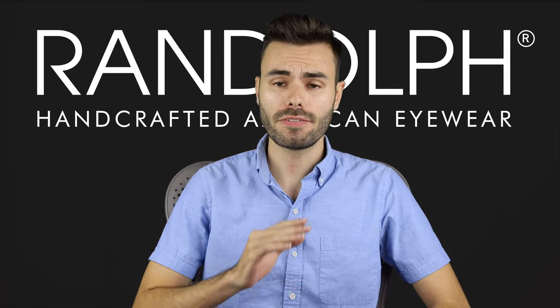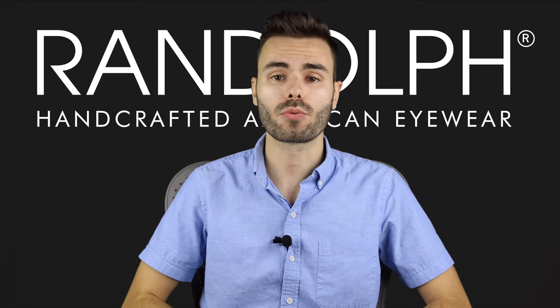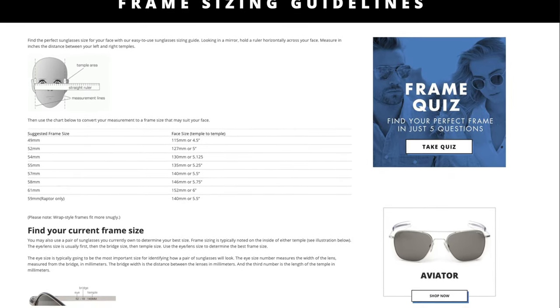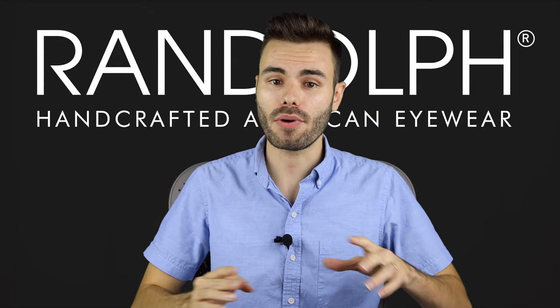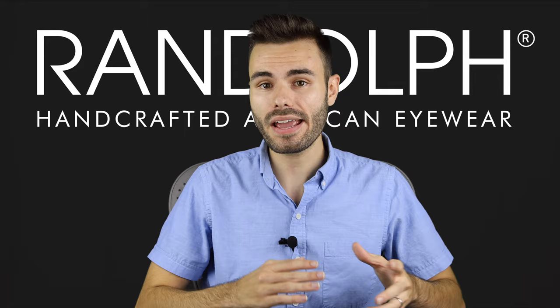Once you have that measurement — for me it's going to be 5.5 inches or 140 millimeters — use the chart on randolphusa.com and that will tell you the lens size that's best for you. The bridge size on Randolph frames remains the same on every size, so don't worry about that changing. The size measurement only refers to the eye or lens size.